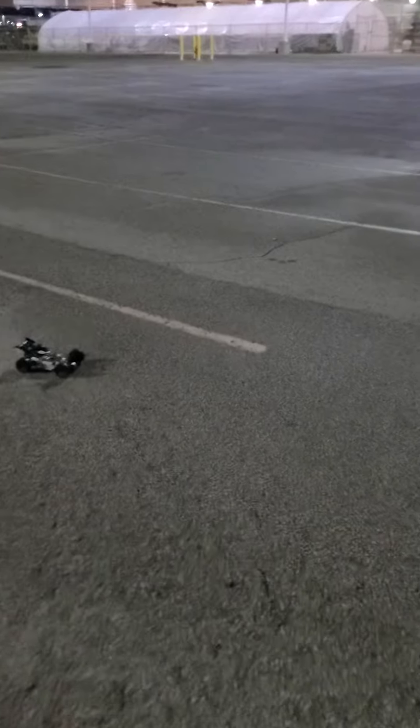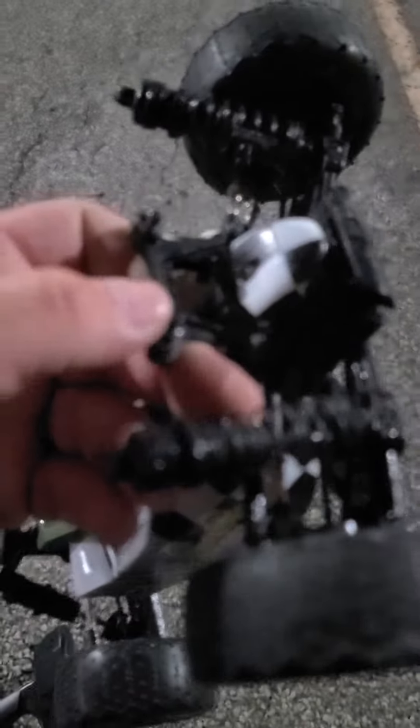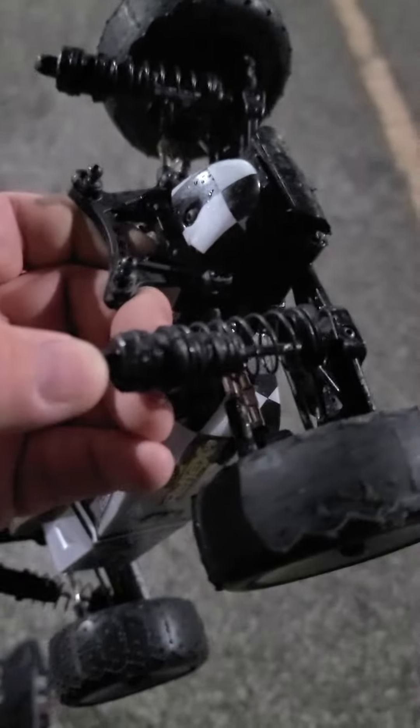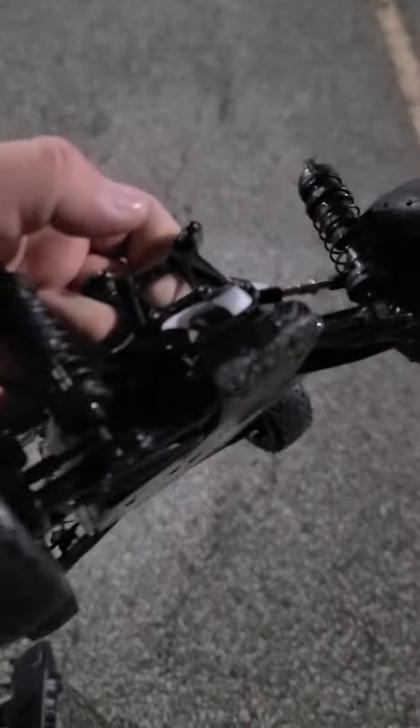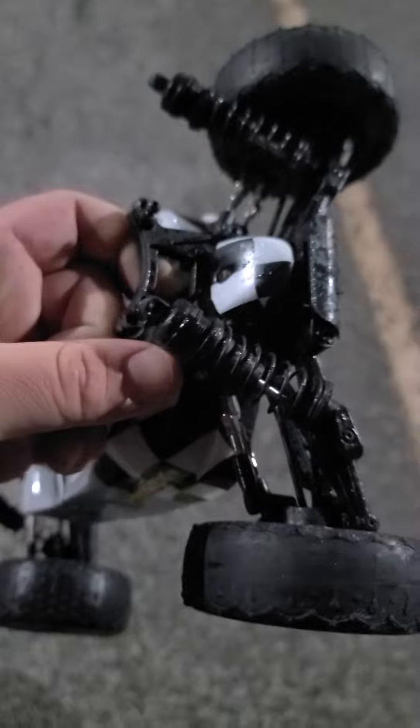There we go, full speed! We didn't break anything, but we did manage to pop both ball joints off the shock tower. The shock tower is plastic with metal balls, metal shock caps — other than that, no damage there. The lighting's not great out here, but we'll grab a pair of needle-nose pliers and have this thing fixed in about 10 seconds.